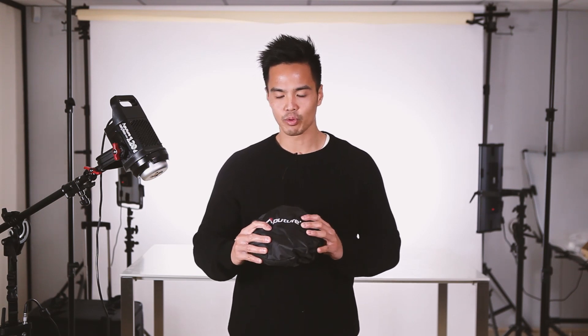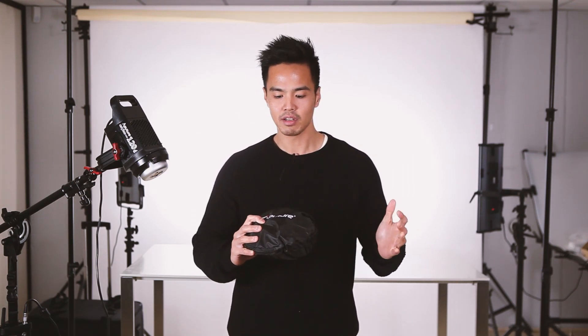I've got the Aputure Space Light Lighting Modifier here with me right now, all packaged away in its carry case. It collapses down to about 22 centimeters in diameter, so it's nice, small and portable — perfect to carry around with you or pack away into your camera bag.